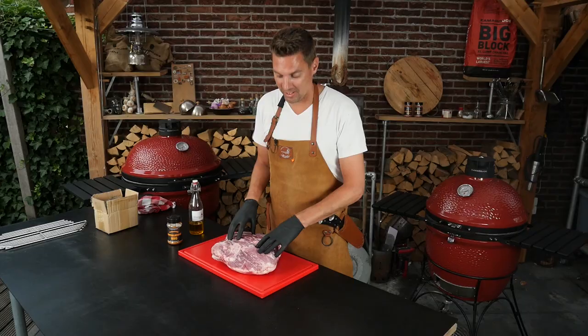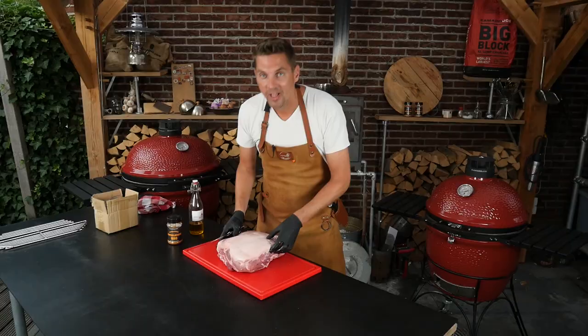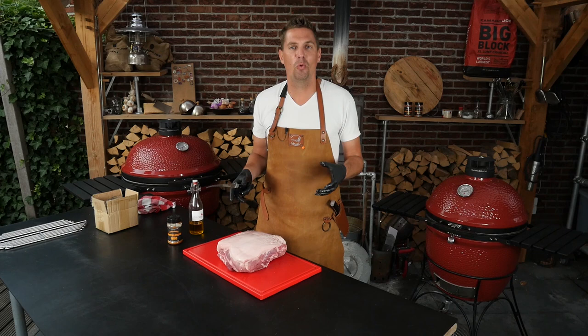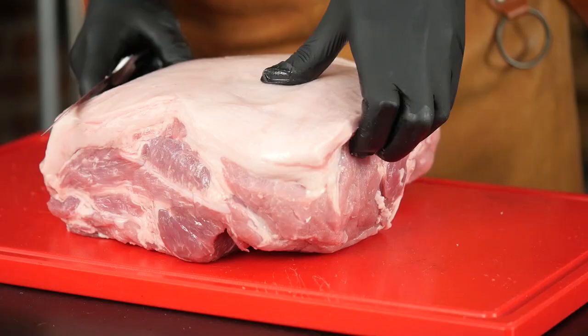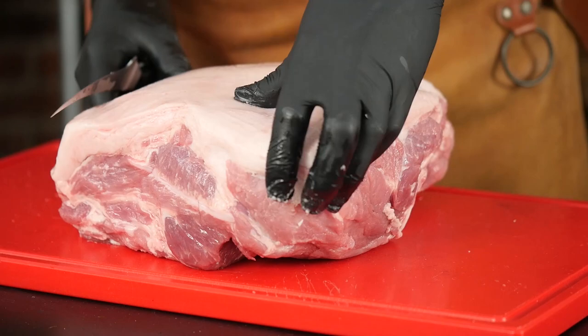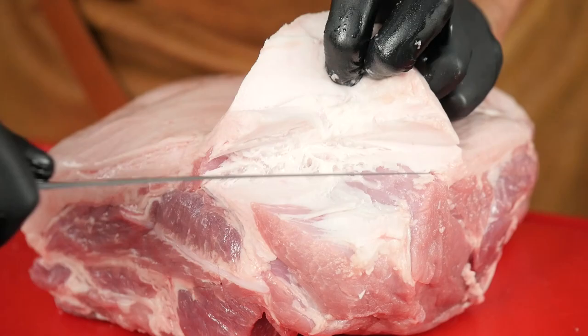When the temperature closes in to 110 degrees Celsius, we're going to fine-tune it with our top vent. This is a beautiful five kilogram Boston butt — let's take it out of the package. Flip it around and look at that fat cap. That's perfect if you want to roast your Boston butt, but we don't want to roast it, we want to smoke it. So we're taking off the fat cap — I'm going to work my fingers around and find the edges, then take my knife and take it off.